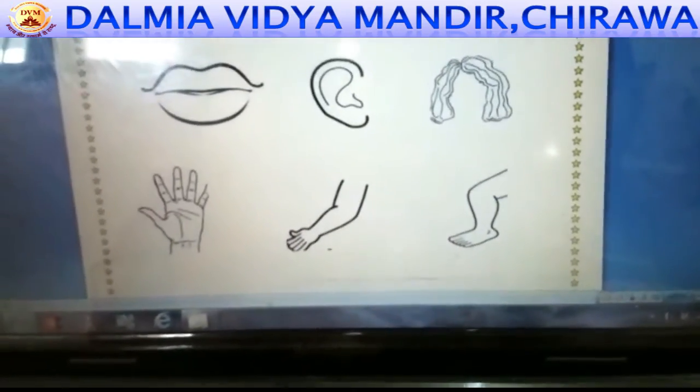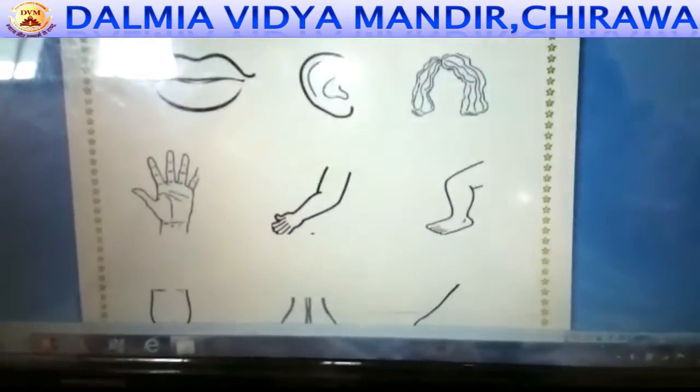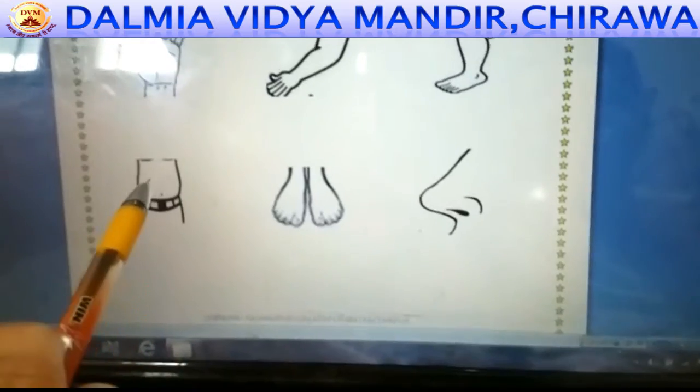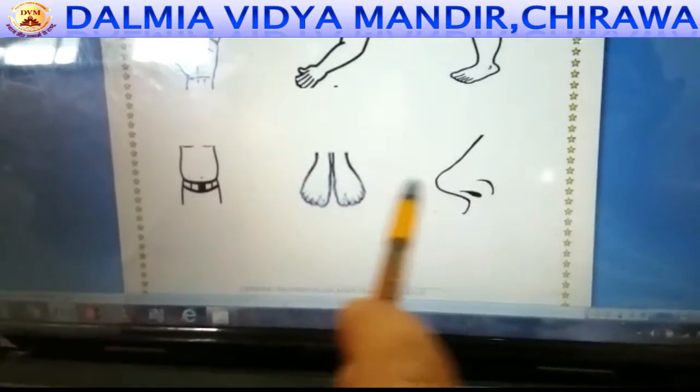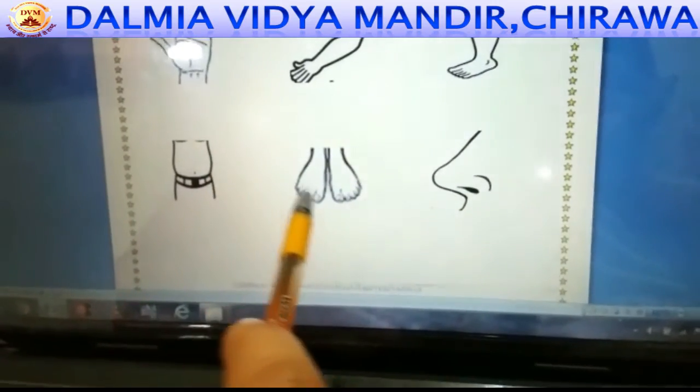This picture shows hand and leg. You can color it with light brown color. These are the pictures of stomach, feet, and nose. In these three pictures, you can color them with light brown or skin color.